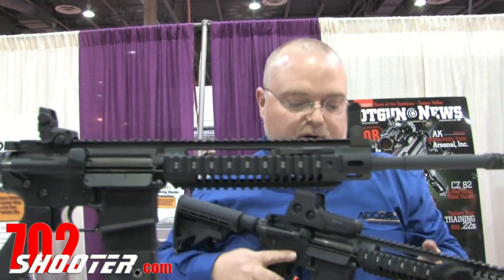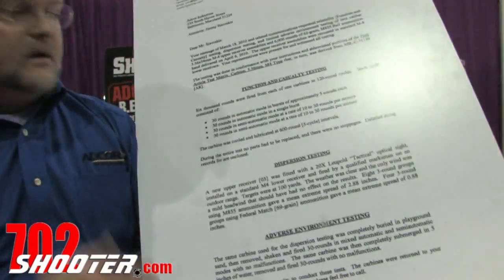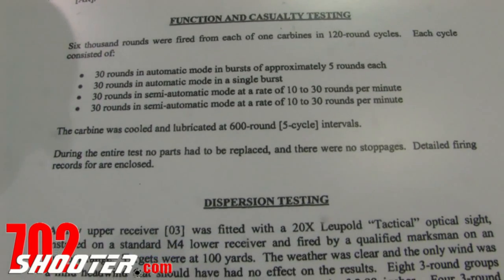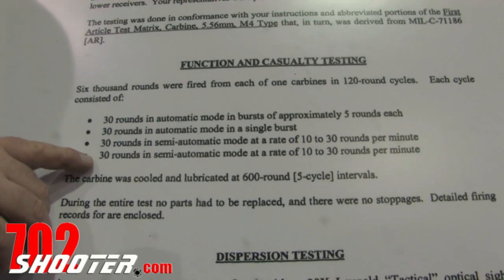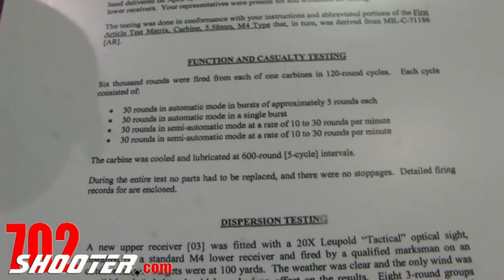Some exciting new products from ADCOR Defense. We have sent these guns to HP White Laboratories for independent evaluation. This is a 6,000-round test-fire protocol done by HP White using M855 ammo — 6,000 rounds fired in batteries of 120-round cycles, including 30 rounds of burst, a 30-round mag dump, and 30 rounds in semi-automatic. Every 600 rounds they allowed the carbine to cool and lubricated the system, repeating that cycle 10 times. The end result: no parts had to be replaced and there were no stoppages.